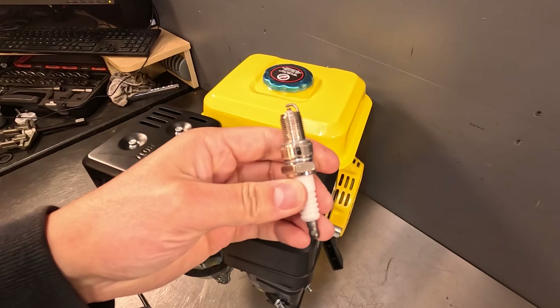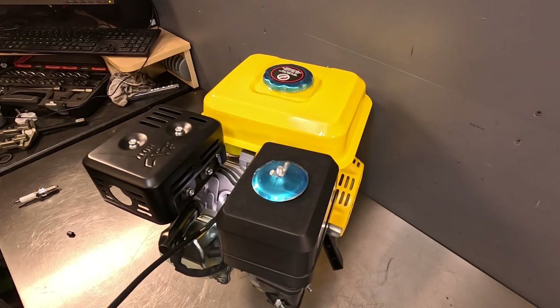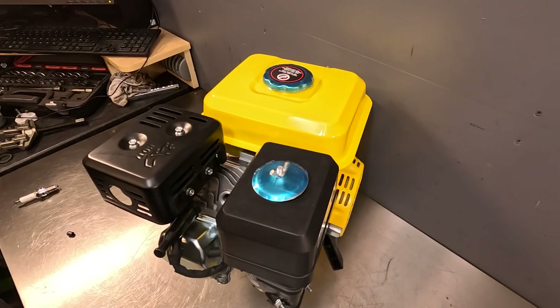Before we do anything else, let's take a look inside the bore of the yellow engine — the first one we're going to test — so we can do a before and after comparison. There's a clean, brand new spark plug. There is a chance the factory has already run this. There's the piston head. You can see there's actually a little bit of scoring on the wall already, but it's not a high quality engine so I'm not really expecting too much from it anyway.